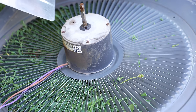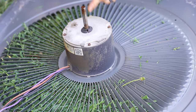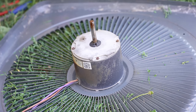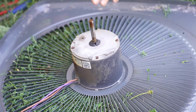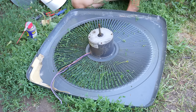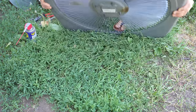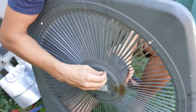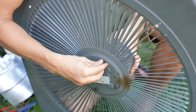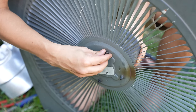Sometimes this fan blade just does not come off. One more thing you could do is try to heat up the shaft with a torch — that sometimes does help. But if you do it the way I showed you — the whole process — it almost always comes off very easy. And remember the screws that I loosened on top of the unit in the beginning? I can just simply loosen them all the way with my fingers now.